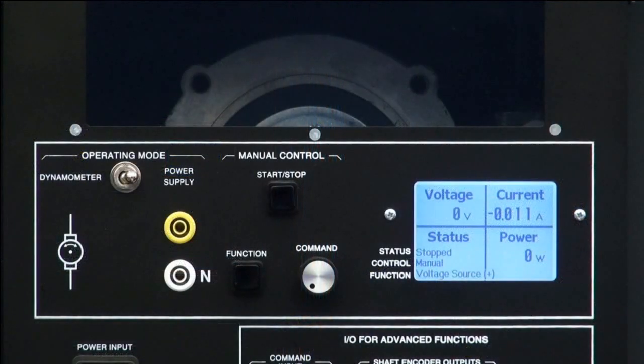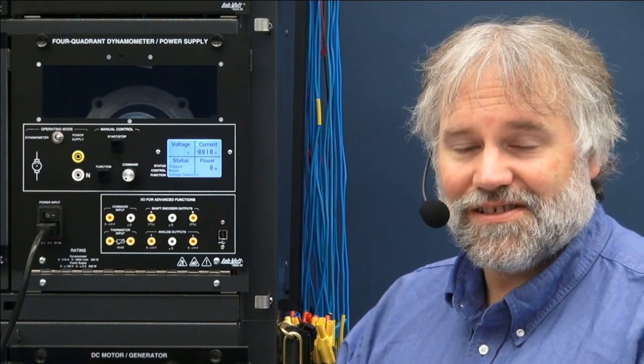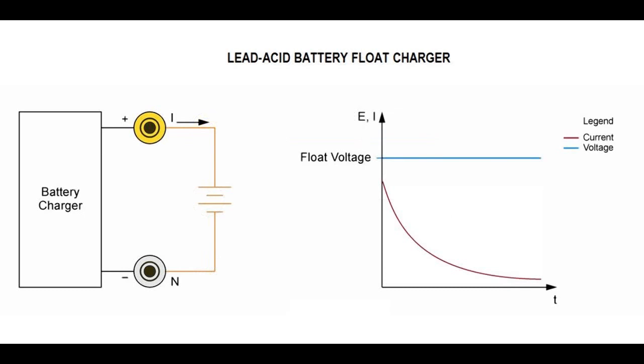Let's now see the power supply modes. You can use either the dynamometer modes or the power supply modes, but not both at the same time. On the output, I see that it is always referenced to the electrical neutral. There is a positive voltage source up to 150 volts, a negative voltage source, and a positive or negative DC current source of up to 5 amps. Please note that in any of those modes, the power supply can both source power and sink power, which is very useful to study the behavior of batteries or some power electronics topologies. You also have a 50 Hz power source, a 60 Hz power source — in both cases you will control the voltage up to 105 volts — a 200 volts DC bus, and also a lead acid battery flow charger.